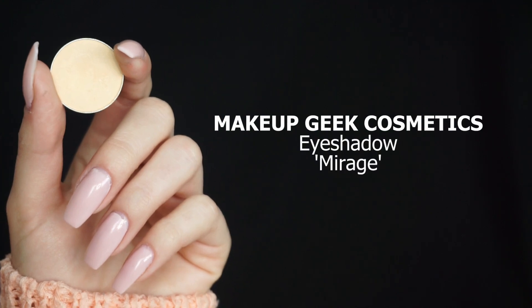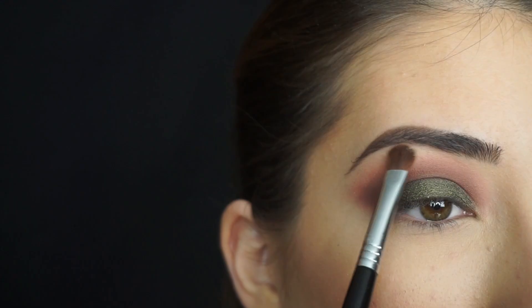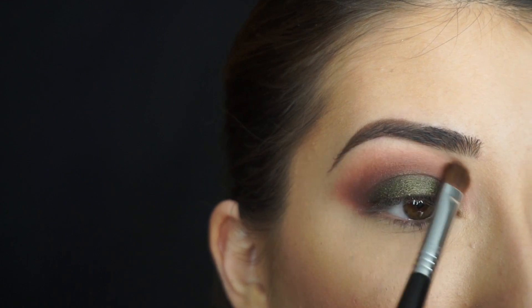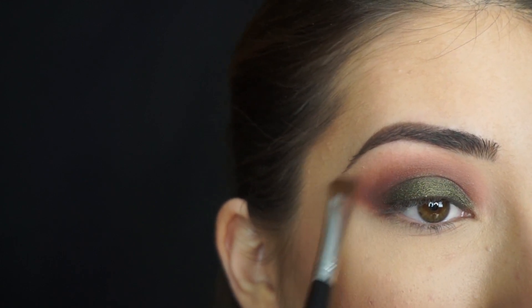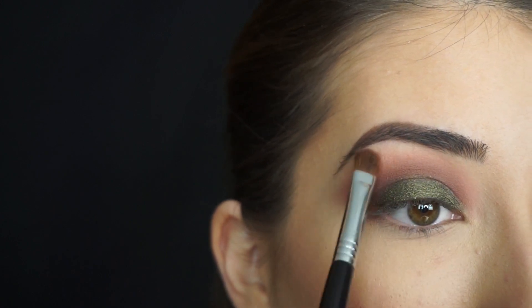For my brow bone, I'm picking up Makeup Geek Cosmetics Eyeshadow in Mirage. I'm just gonna apply this on the high point of my brow, and because this shadow doesn't have shimmer — it just has the slightest sheen — I can blend it down to clean up the edges if I went too far with my crease shadow.